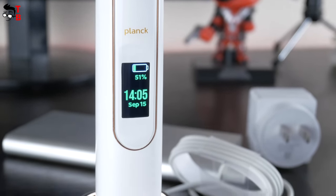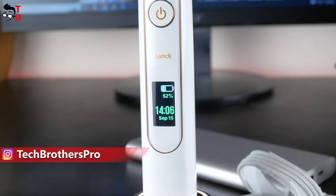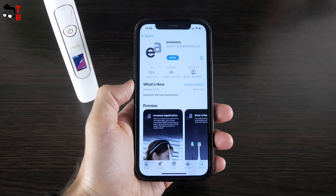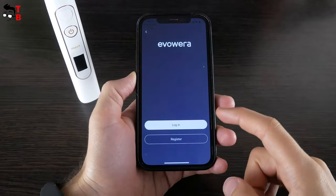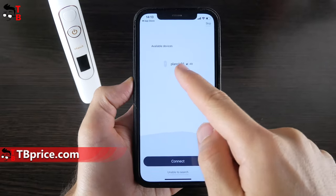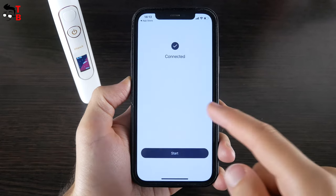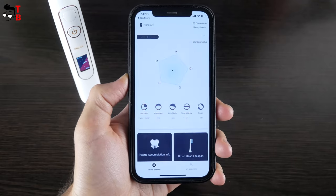Now I want to show you how to use the electric toothbrush. Before the first use, you need to charge it. Then it is better to activate the toothbrush through the app to ensure the best usage experience. Download the EvoWare app on your Android or iOS device and register a new account using a phone number. The app quickly finds the toothbrush — just select it and press the Connect button. The connection and activation are completed. We will come back to the app later, but for now let's look at the LCD screen.